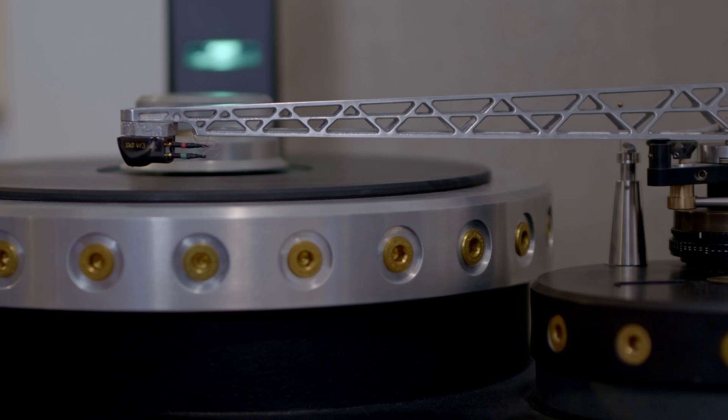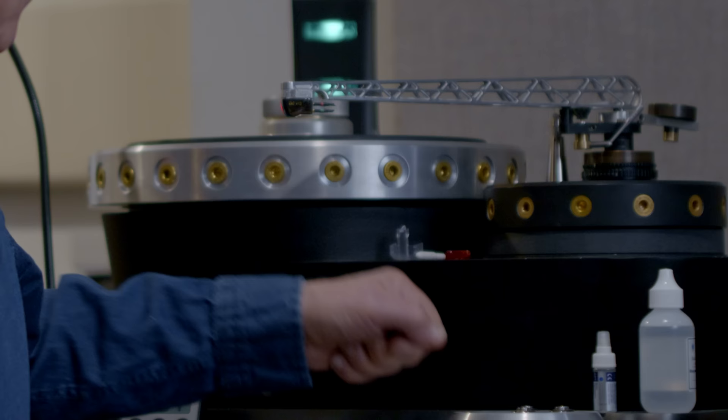This is my reference turntable — a prototype of the OMA K3 that I reviewed a couple of years ago. That turntable costs $360,000 with the arm, and even at an accommodation price I cannot afford that, but the prototype, which sounds identical to the finished product, I was able to purchase at the cost of a nice car. The chassis is cast iron and weighs hundreds and hundreds of pounds — it took a couple of big, beefy guys to hoist it atop my HRS rack. The design was done in conjunction with Bucknell University using FEA analysis to ensure the chassis is critically damped — not over-damped or under-damped.